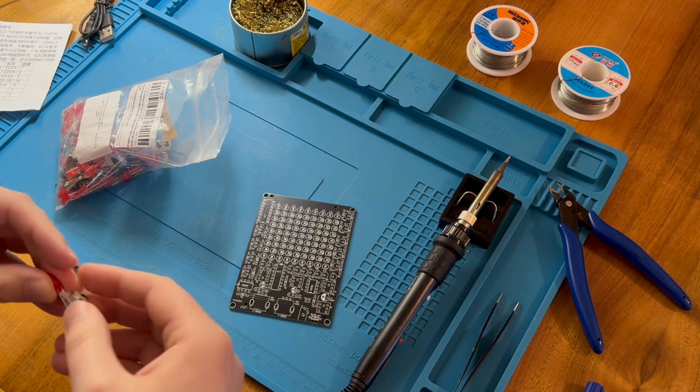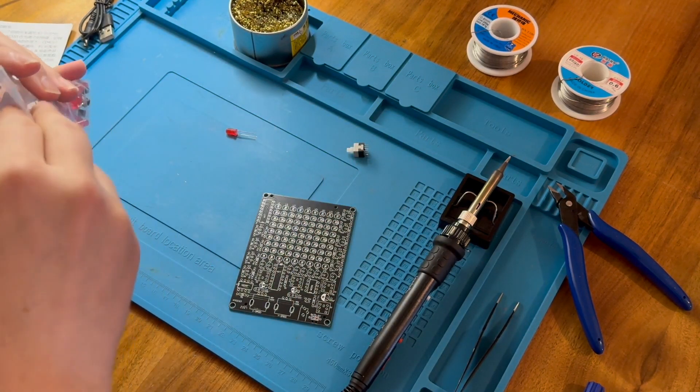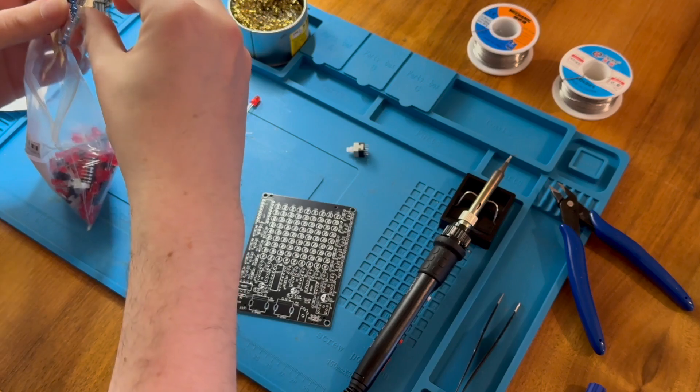And a lot of components here. The kit is USB powered, so we'll test it out at the end. And then we have a bunch of components — some switches, some LEDs and so forth. I think I'll sort those out in silence and speed that through for you.